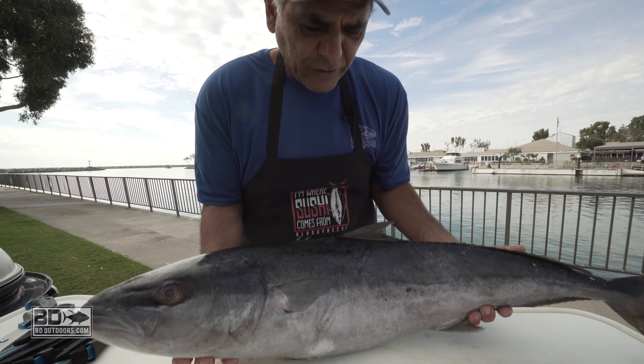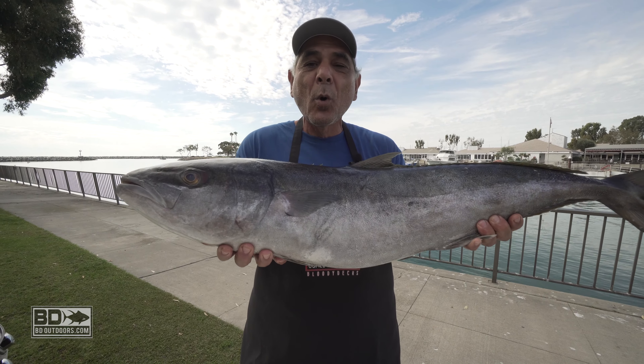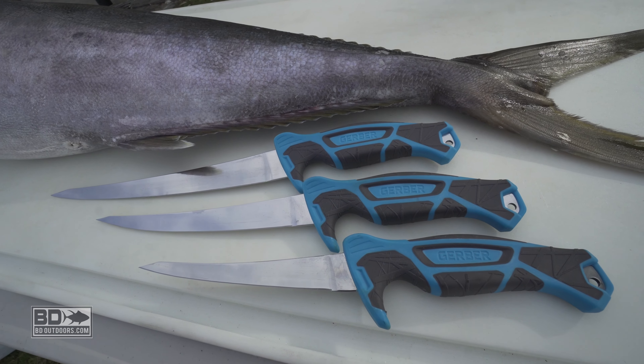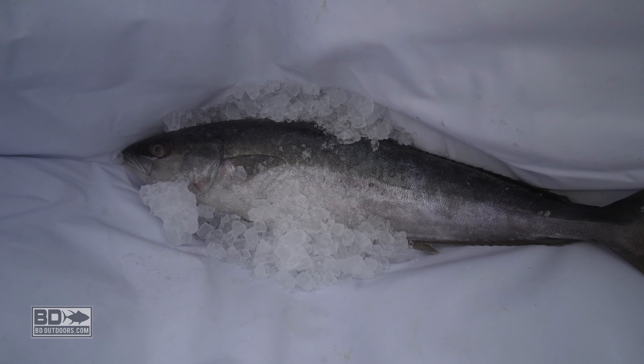My name is Yanni. I'm the creator of FishermansBelly.com, and today I'm excited as can be. I've got a locally caught brute — this is a wonderful yellowtail, 25 to 30 pounds. I've been given some fillet knives by Gerber, and we're going to fillet up this yellowtail.